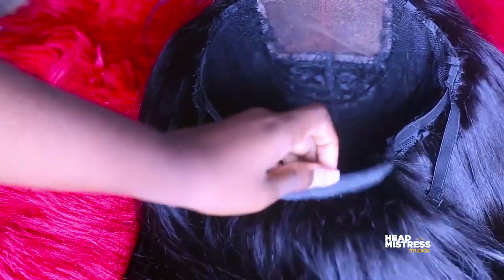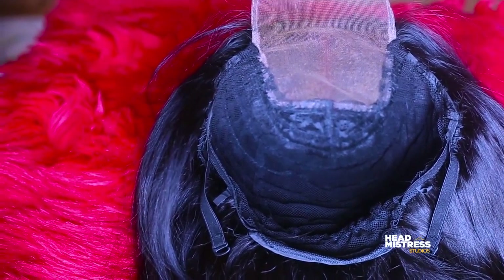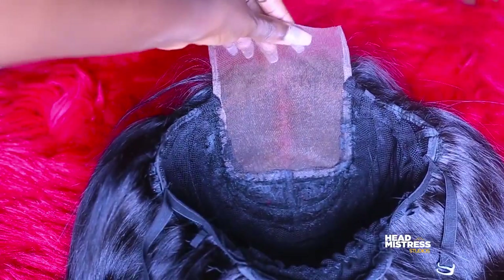I normally make my wigs as glueless as possible so that my clients do not have to apply any type of glue. This is a hand-sewn wig and we're going to make it glueless. It has been styled a little bit but you're going to restyle it after — I'll cover that in another video.